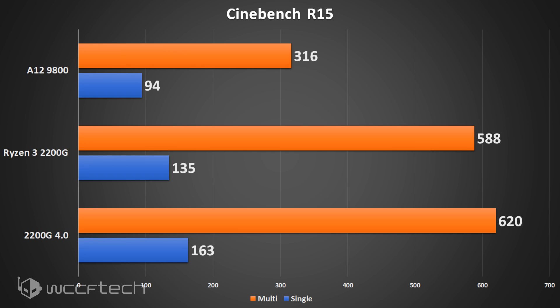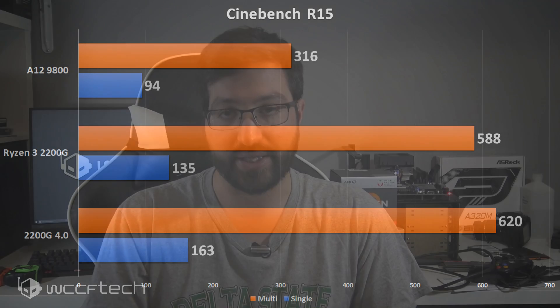For what it's worth, I had no problem running this particular chip at DDR4 3400 with this kit of RAM — albeit it's quite an expensive kit. Moving to Cinebench: the A12-9800 shows a single-core score of 94 CB and 316 multi-core. The 2200G scores 135 single-core and 588 multi-core. Overclock it and you see it increase quite a bit — significantly faster than the older Excavator architecture.